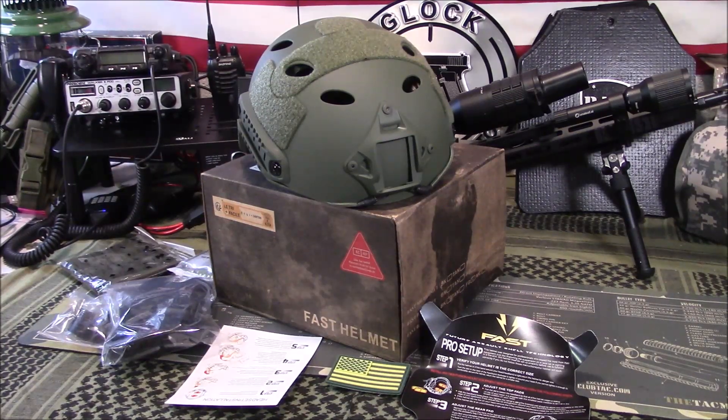Welcome to Guns and Gear Network everyone. Appreciate you tuning in. Today we're going to look at a bump helmet from Lugu on Amazon.